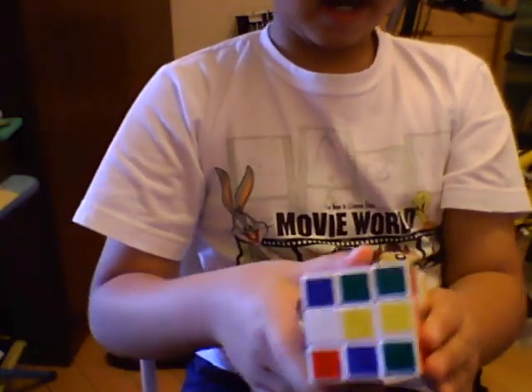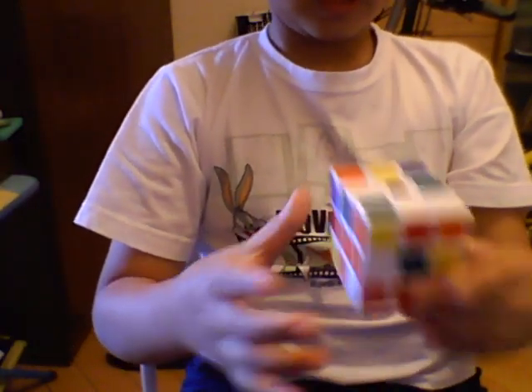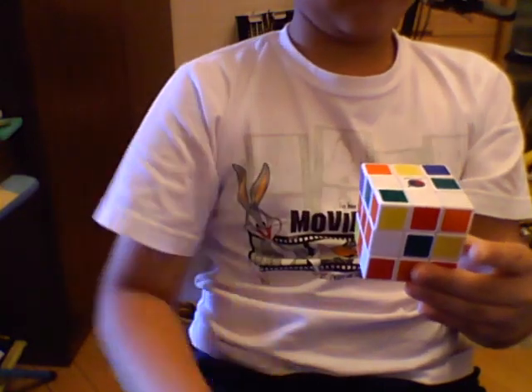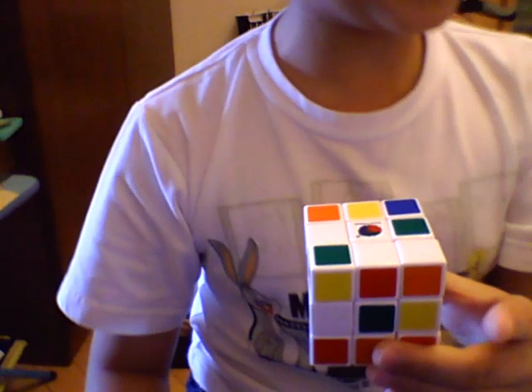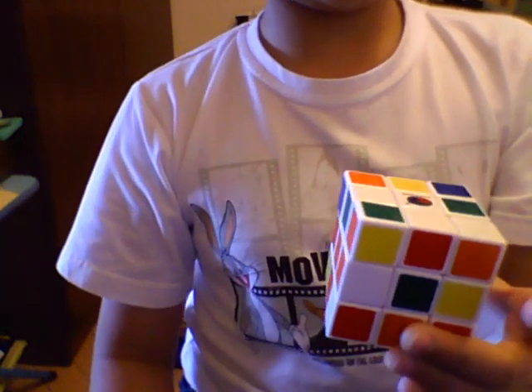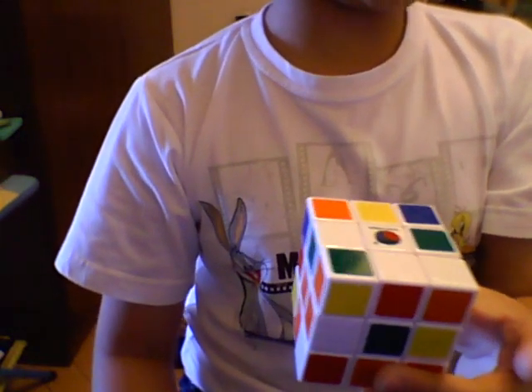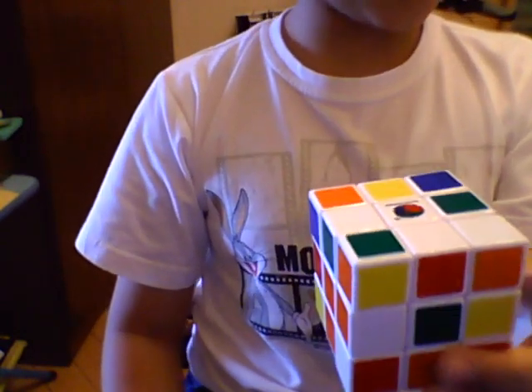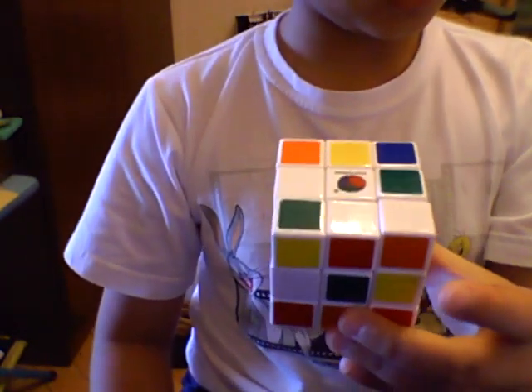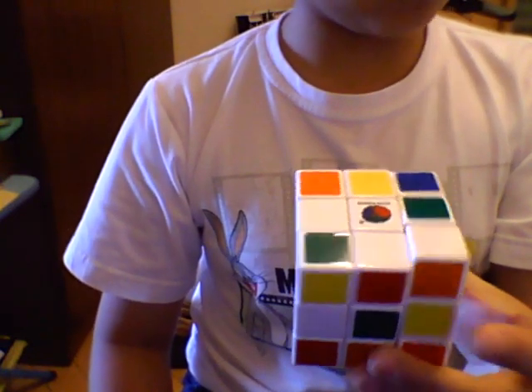Okay, and now I'll just teach you the 4 moves to solve the Rubik's Cube. So now just follow my instructions and you can solve your Rubik's Cube every time. I think 20 times on average, 50 times at most — I think it won't take a long time.